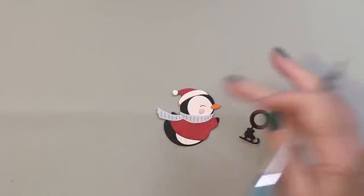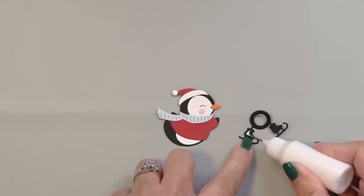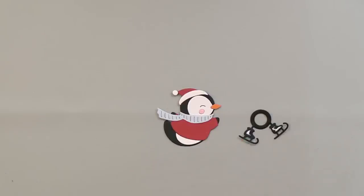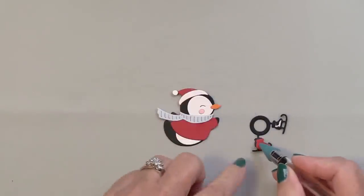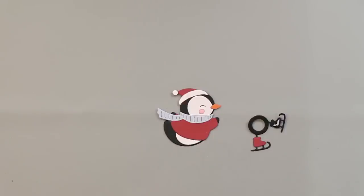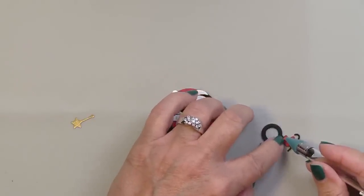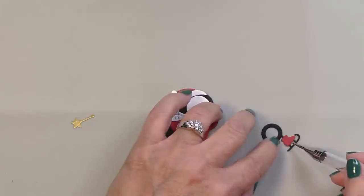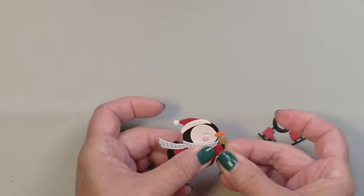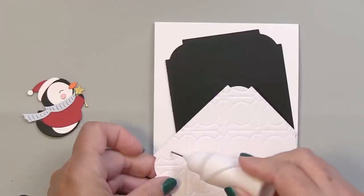We're going to add the little skates onto the black base — these would be really cute cut from some silver cardstock to make the little blades silver. I'm adding a little bit of liquid adhesive to add the little red boots for the skates. Those little skates are just so cute. Then the little star with the stick — a little wand — I cut from some Spellbinders Brushed Gold cardstock, and I'm going to adhere that onto the back of the little flipper or wing of the penguin, completing the penguin's details for that top portion.